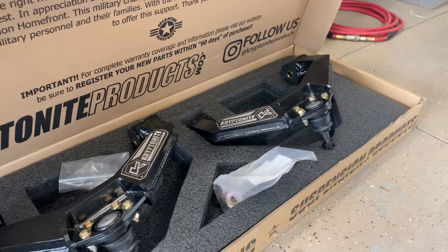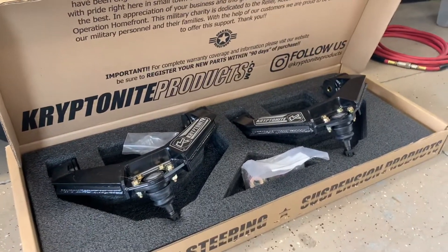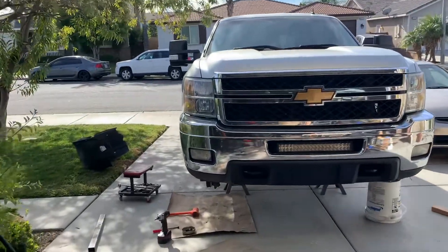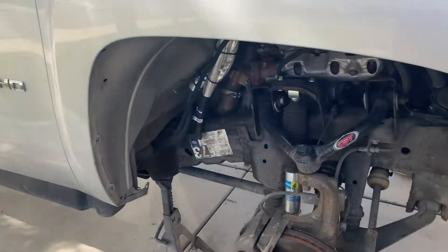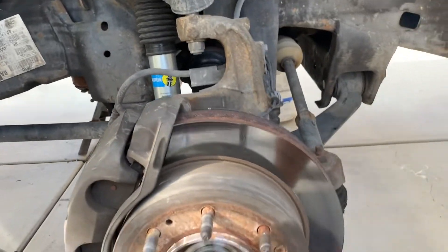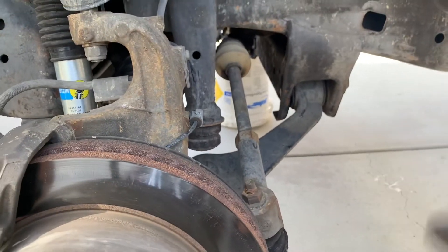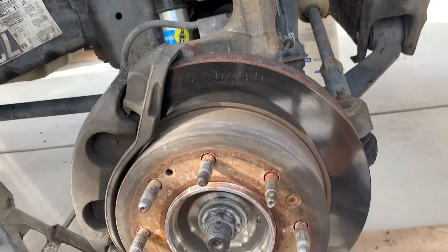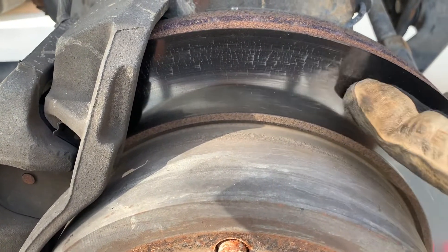Hey folks, it's my second series doing a front-end rebuild on a 2012 Silverado — this is the guy right here, call him Bruce. The bushings are totally shot on the uppers, lowers are a little bit loose. You can see there's a lot that needs to be done. I put some new shocks on it, did some of the tie rods and the front linkage, but you can see the brakes need doing — you can see the cracks in the rotors here, so those need to be done.